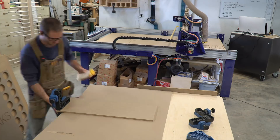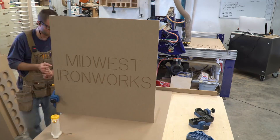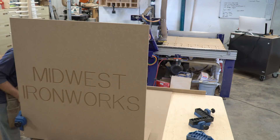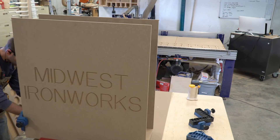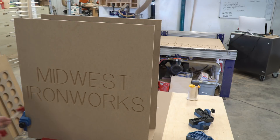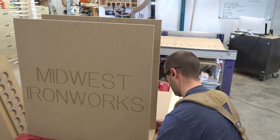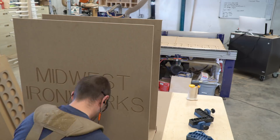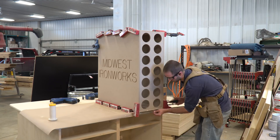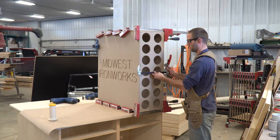CNC gives a shop an accuracy it has never seen before, repeatability that a human could only dream of, but most importantly efficiency. Here is a prime example: I am assembling the first cabinet while the second cabinet is being cut out on the CNC machine. For this particular job, the cutting time is a fraction of the time the entire job takes, but this concept on a larger job like a kitchen is a huge time savings.